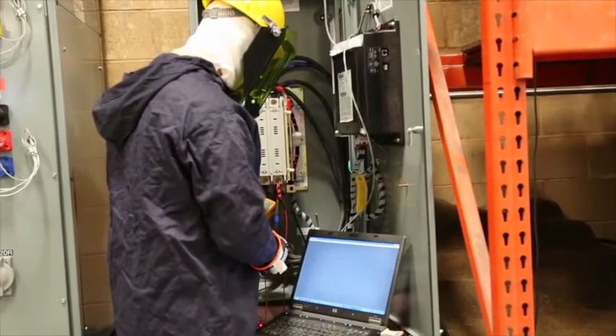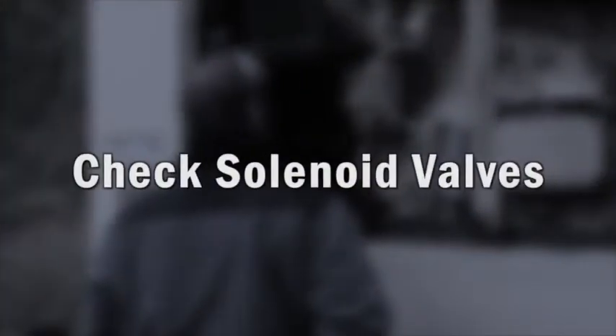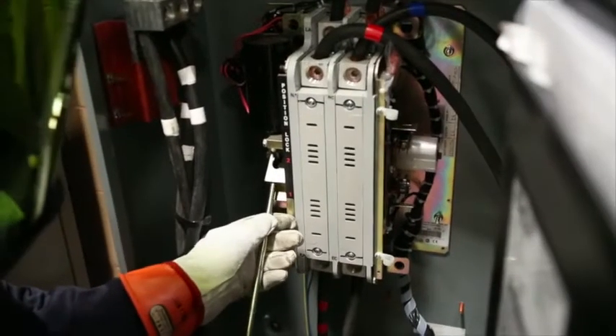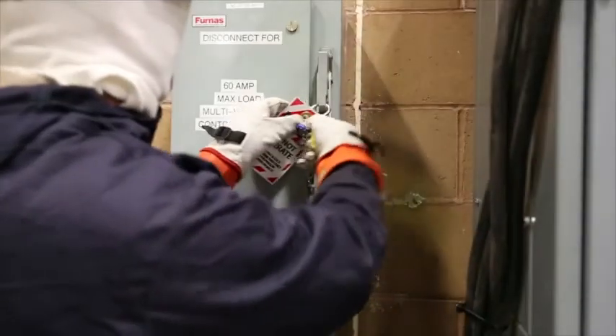Check the calibration of the voltage sensing circuitry and set points and recalibrate if necessary. Check solenoid valves for proper operation if applicable. Prior to re-energization, verify the manual operation of the switch. Remove the lockout tag.